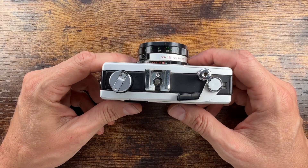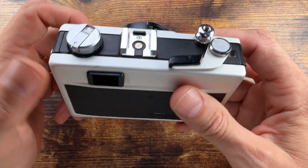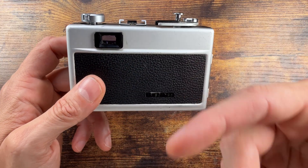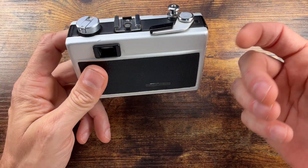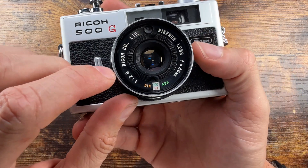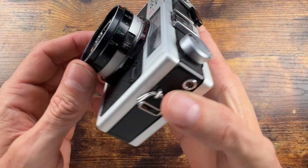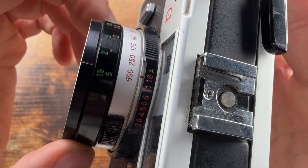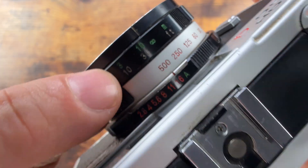It goes from B to an eighth of a second to 1/500th of a second, and match-needle in the viewfinder indicates the working aperture in auto exposure — it's like a meter readout in manual. The film speed selector and window is located on the lens barrel, and you get a focusing ring right over here with a distance scale in meters (green) and feet (white).